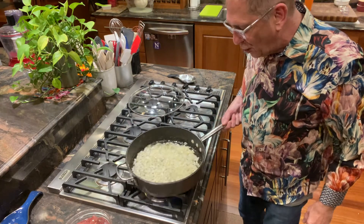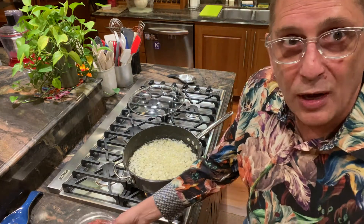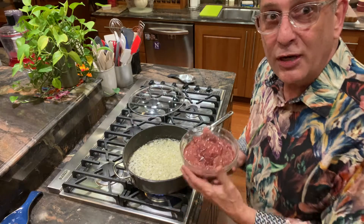I'm going to turn the heat down to medium and let this simmer for about seven minutes. The onions are soft and turned a nice blonde color.